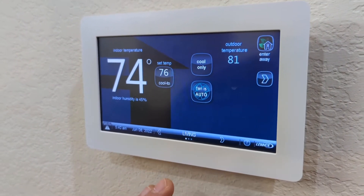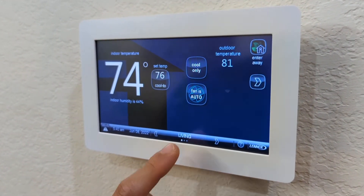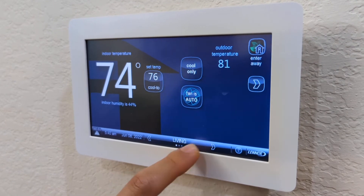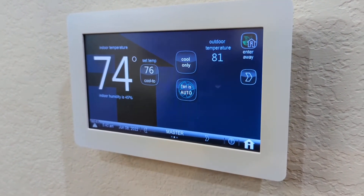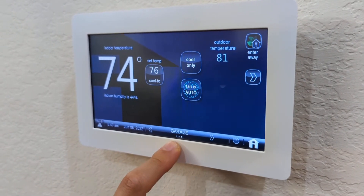To operate the thermostat, you're going to use this panel in the living room right here. You have three zones: you have the living, which is the second floor; you have master, which is the third floor; and then you have garage, which is the first floor.